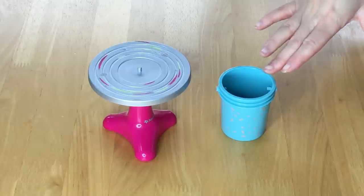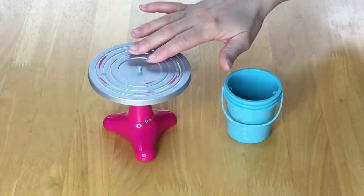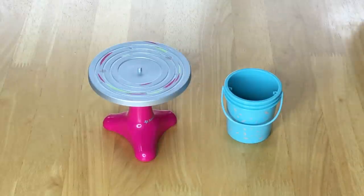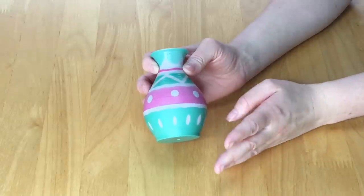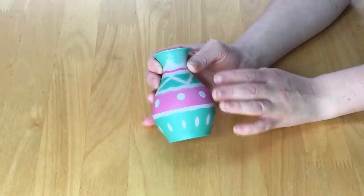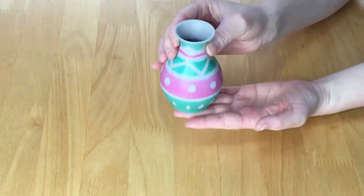The next item is the bucket — it's a blue color with a speckled design on the front and a handle on top. There's also the potter's wheel, which spins and has a small attachment on top so you can attach the vase. There are a total of two color-changing items: the vase and the canvas. The vase looks very realistic, made out of lightweight plastic — it's green and pink with a polka dot design and stripes, with a small indent at the bottom to attach to the pottery wheel.